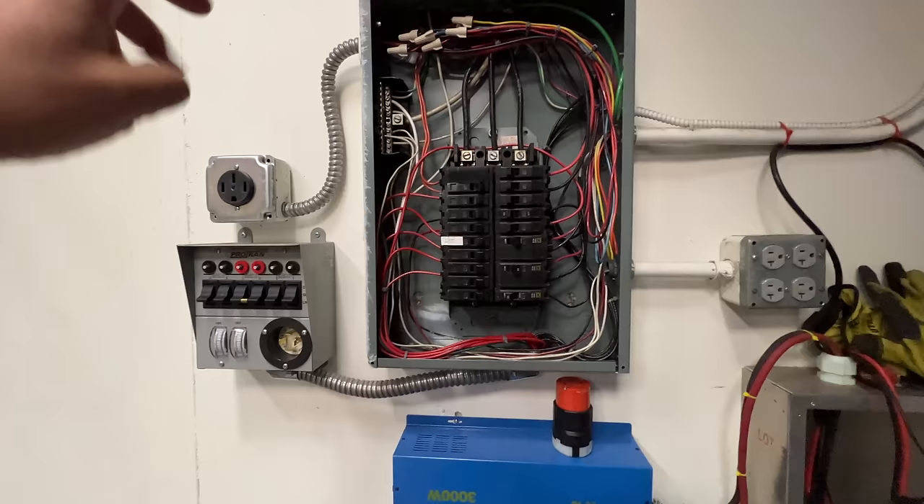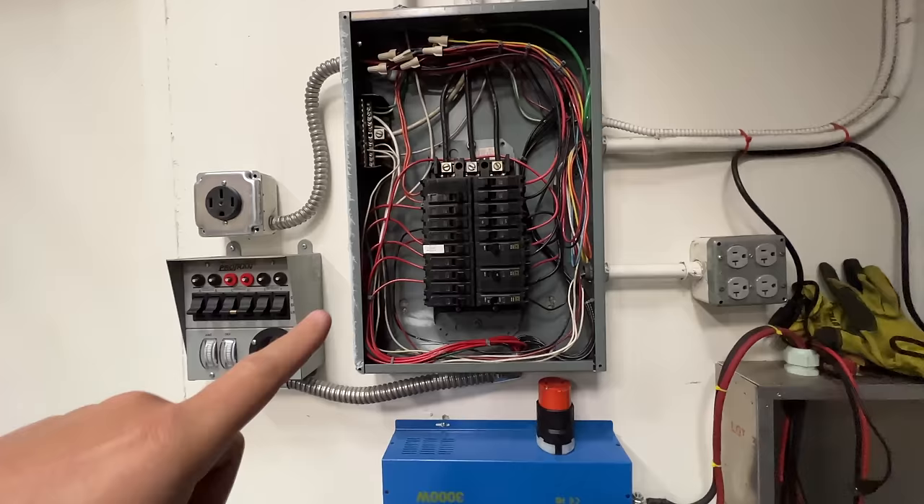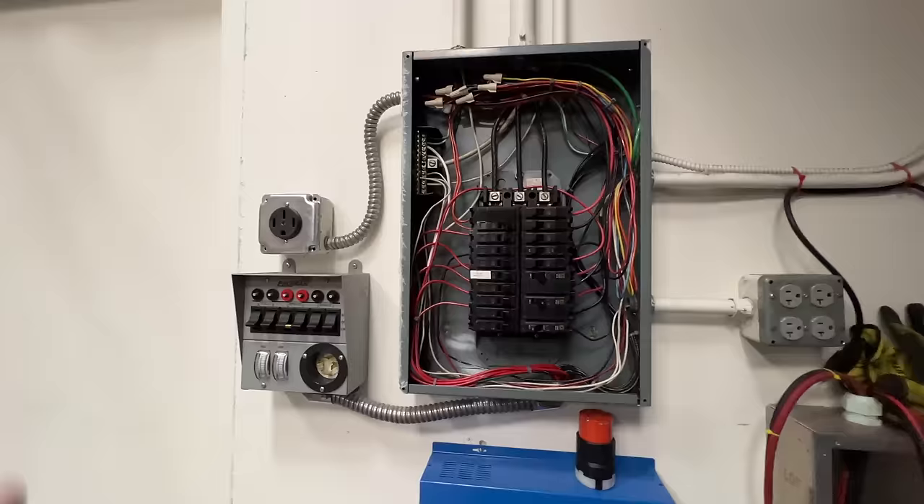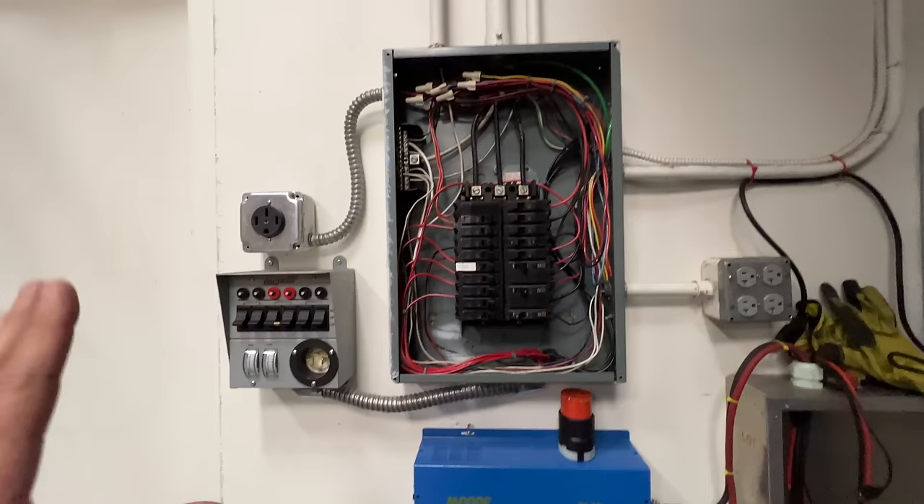This is a sub-panel. This is the main panel here, and yours might look a little bit different. This is a commercial three-phase panel. That's why there are three lines in there — three legs — and then the white one, which is the neutral, for all three of those legs. In residential you might have only two. And sometimes in commercial you only have a split phase — two hot wires and then one neutral.